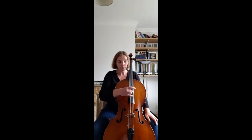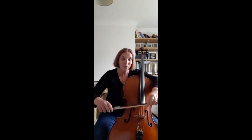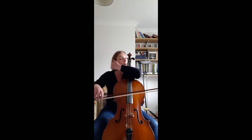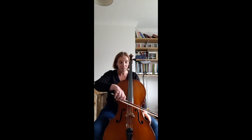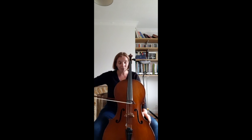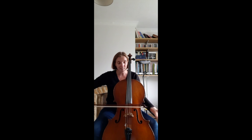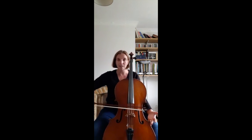Then once your cello is in tune, try and remember the best you can how to hold the bow, and then do some open strings — just open strings — to hear the cello, to remember the feeling of it, trying to keep the bow straight in the middle and moving freely. You can do some long ones, you can do a bit faster, you can do anything.